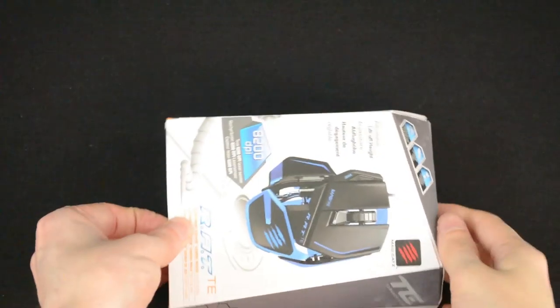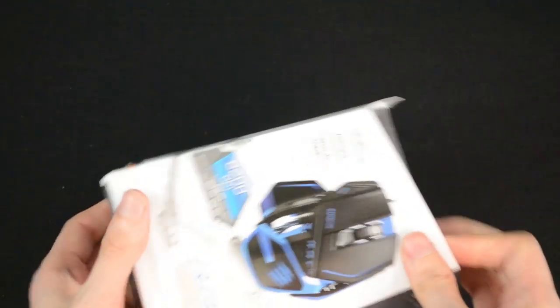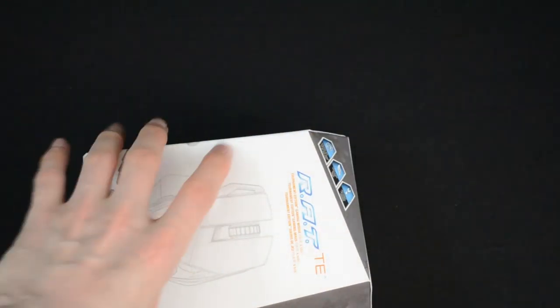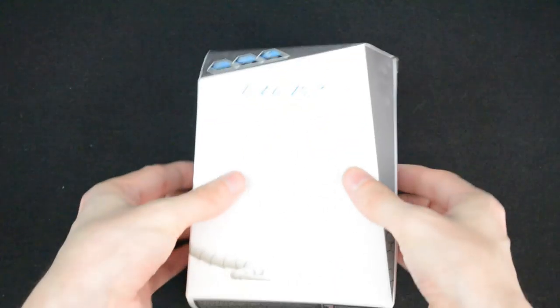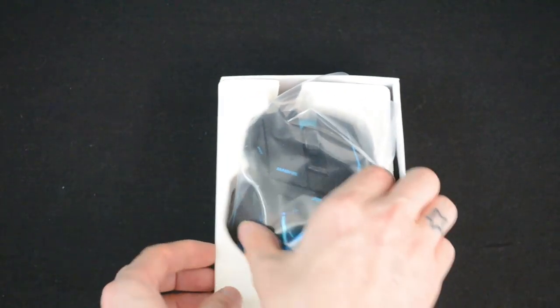Lovely packaging as always with the Madcatz products. We just pull out — it's a little bit funny because of these weird shapes; it doesn't come out one way. I've already broken the seals on this just so I can get it out. Got a nice lovely packaging there — I always like the Madcatz packaging. It's protected on the inside and everything. So here is the mouse.